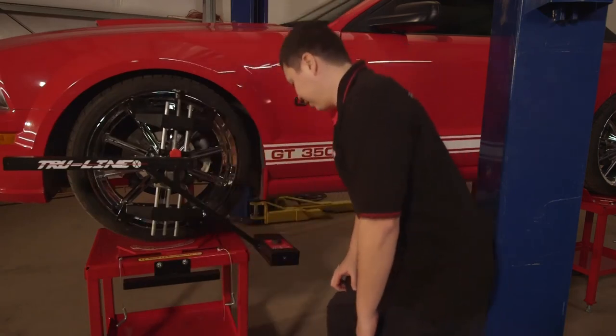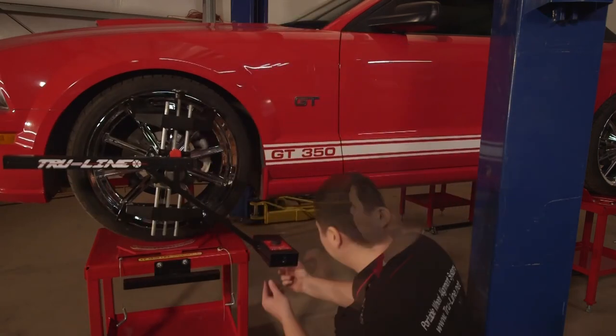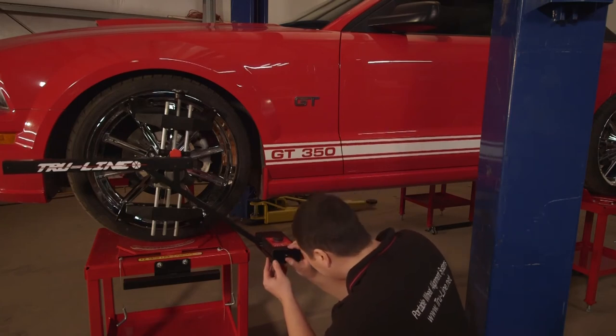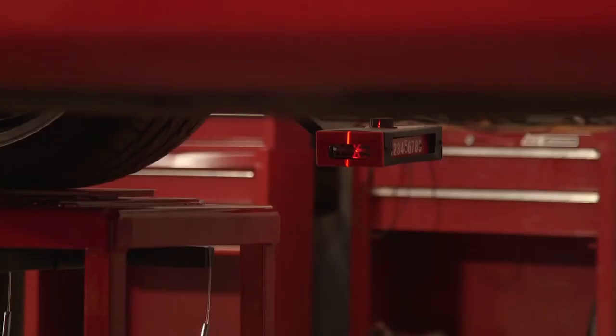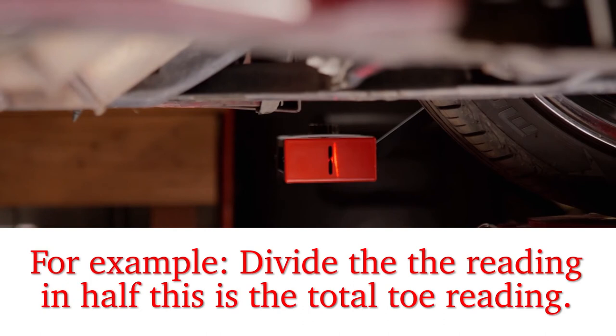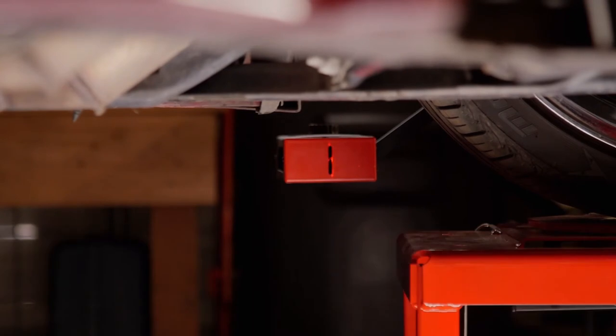Adjust the left laser — pivot the cross-toe laser to the right laser gun mirror underneath the vehicle until it reflects back onto the left laser box. Move to the right laser gun and adjust the toe dial until the laser drops into the hole, then read the toe scale. The reading on the toe dial is twice the total toe condition; divide in half to get the total toe reading.